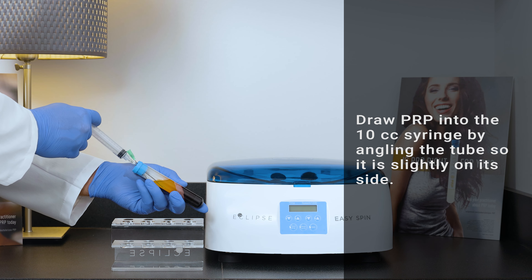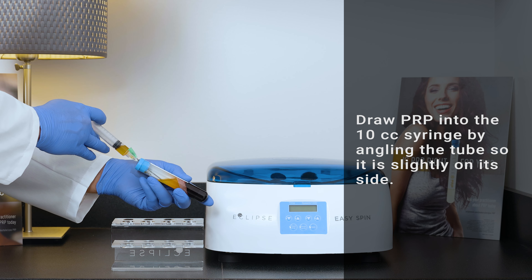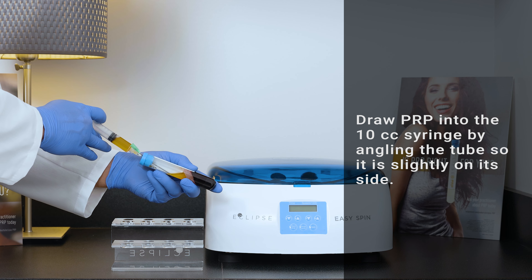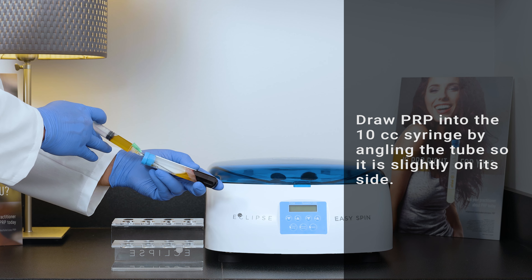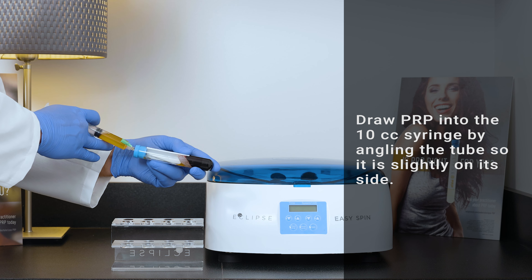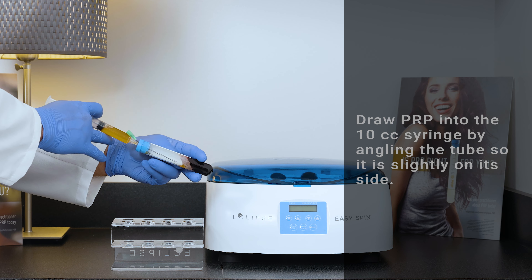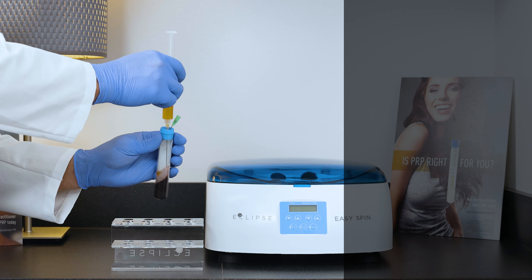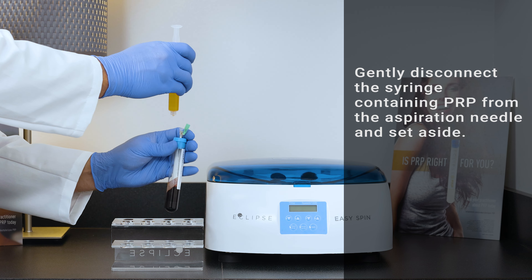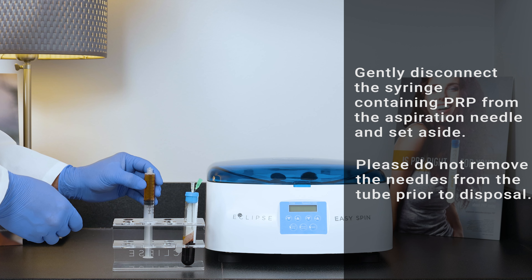Draw PRP into the 10 cc syringe while holding the tube in one hand and the syringe in the other. Angle the tube so it is slightly on its side to help with PRP collection. Pull the PRP into the syringe with your thumb to collect all of the PRP. It is recommended to gently press the tip of the aspiration needle against the walls of the tube for better control. Avoid touching the gel with the needle tip, as it may result in clogging the needle or gel slippage. Gently disconnect the syringe containing PRP from the aspiration needle and set aside.